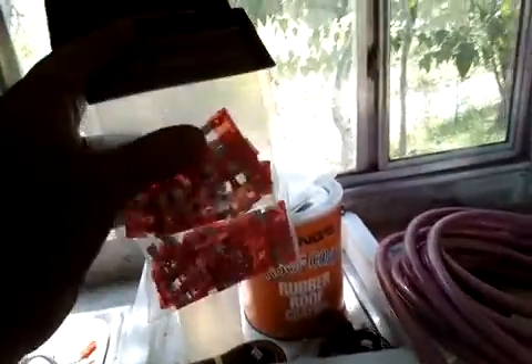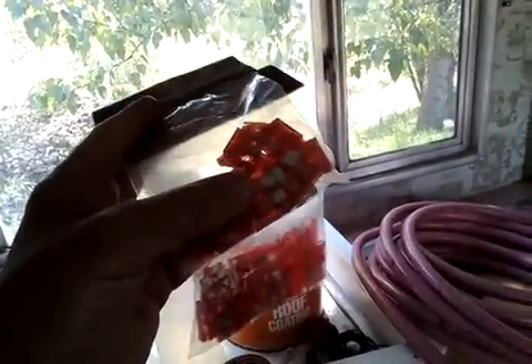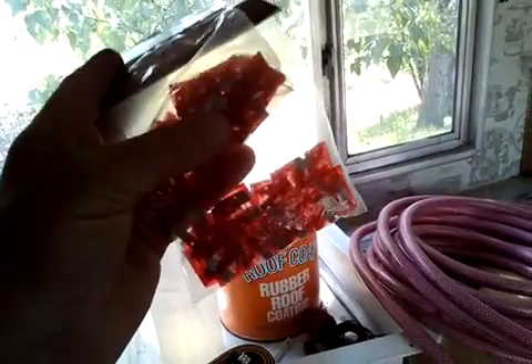I bought a hundred of these for literally ten dollars on eBay. I put one pack in my van and about ten over in the box where my solar charger controller is on the wall. Make sure you have spare fuses — that's a must. If you blow your fuses, you lose your power.